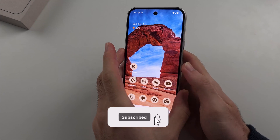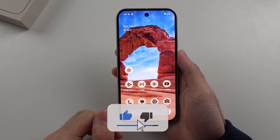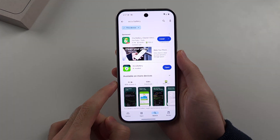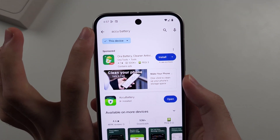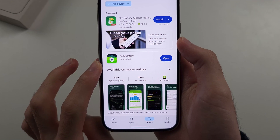To check the battery health on Google Pixel 9, we will need to use a third-party app. So if we open up the Play Store, you're then going to search for AccuBattery, and you want to download the free AccuBattery app.